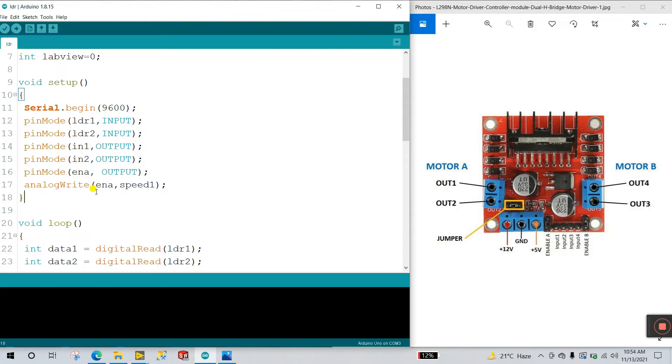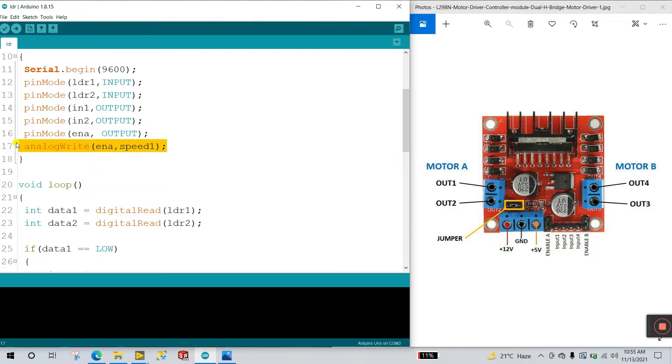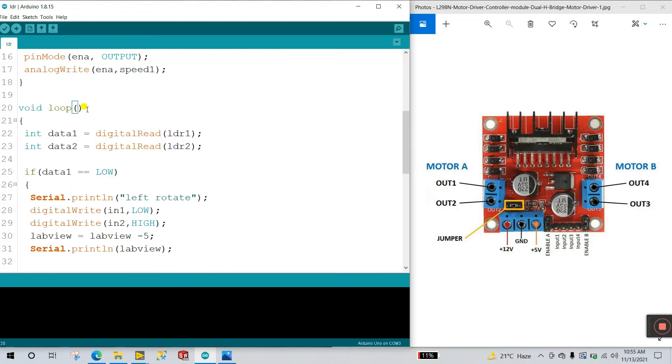ENA is also OUTPUT because we need to control the motor speed, so I declare ENA (Enable A) as output. Next is analogWrite — because we need to control the motor speed, I use analogWrite here. ENA connects to pin number 9 — that is Enable A — and speed1 is set to 190, meaning the PWM pin 9 outputs a value of 190 to control the DC motor speed. This only needs to be defined once, not inside the void loop.